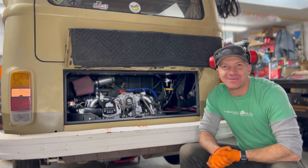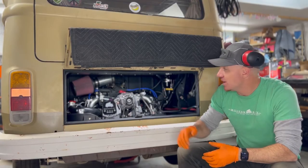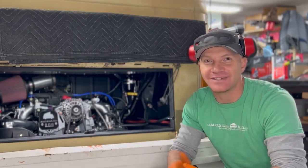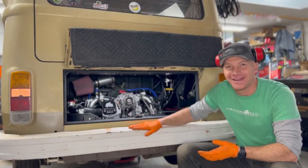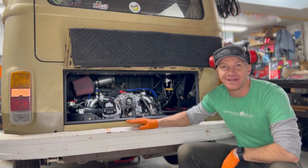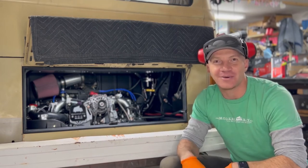What's up everybody, Travis here with the Modern Bay Company. We do Subaru conversions into vintage Volkswagen bay window buses. Bay window buses are from 1968 to 1979, and most of the buses we actually do are late bays. We've got two Colorado clients and the rest are spread all over the country.